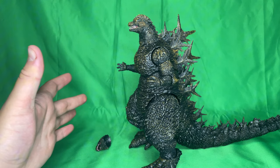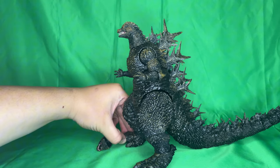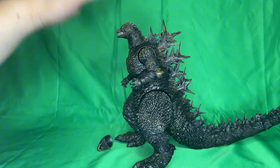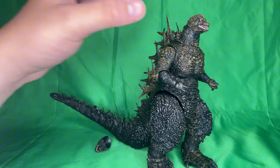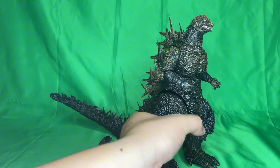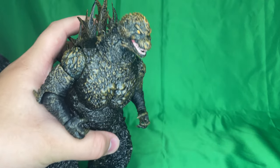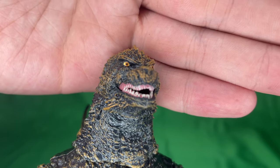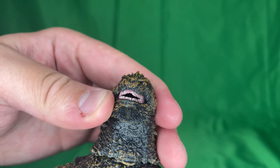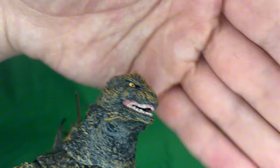First thing we're going to go over is paint and detail. With the SH MonsterArts it was pretty detailed, but I didn't buy it — I was planning to, but when I saw this guy get announced last year I decided to go with this one. Let's start with the head, because this is kind of the only area with colors beyond gray and charcoal brown. The eyes are orange, yellow, and black, and both eyes are painted on pretty well.